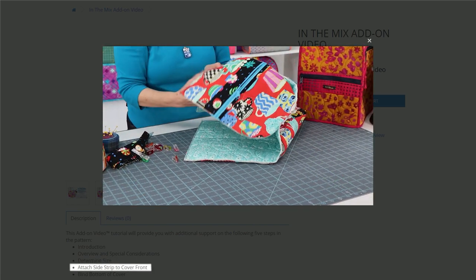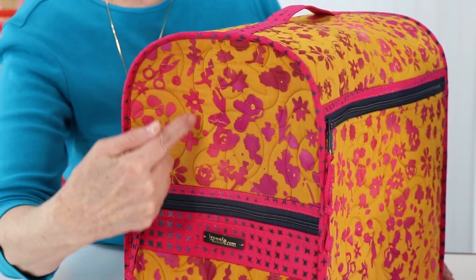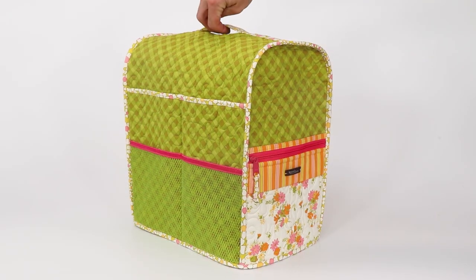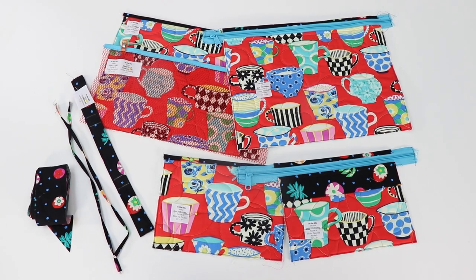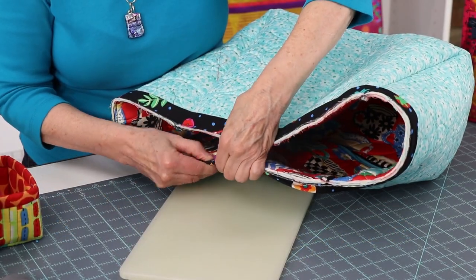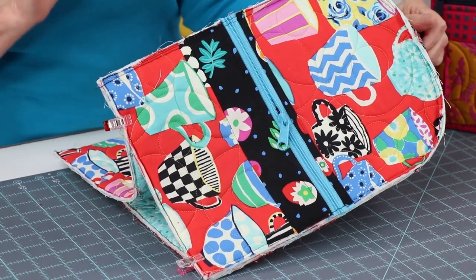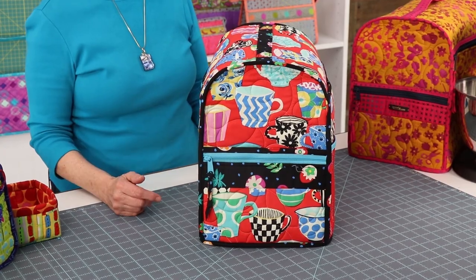Attach the side strip to the cover front and bind the cover bottom. The In-The-Mix pattern is fun to make and offers a great opportunity to learn these skills: quilt using Soft and Stable to add body and stability, prepare a sturdy handle, bind a variety of pockets including a mesh pocket bound with fold-over elastic, attach smooth wrinkle-free bindings on straight and curved edges using cross grain and bias binding, easily attach zippers, round corners to make assembly extra easy, and join pieces to make a beautiful sturdy cover.